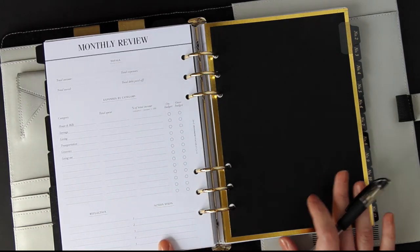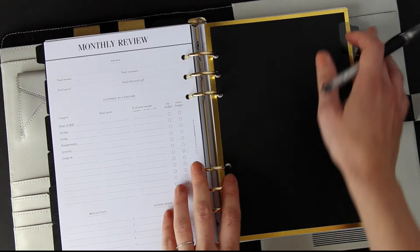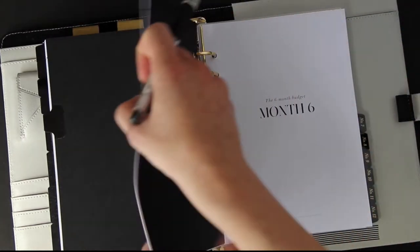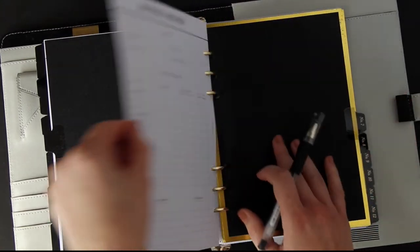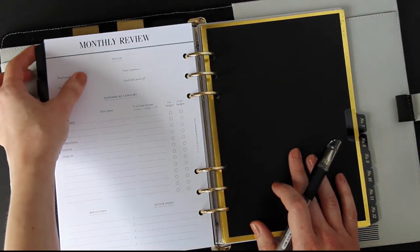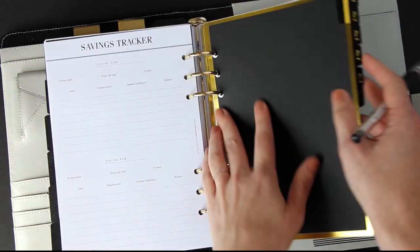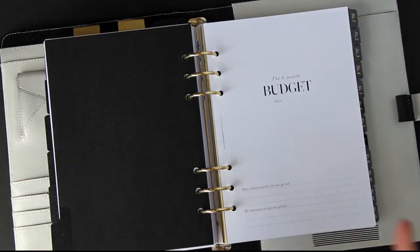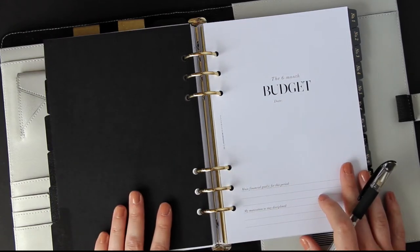I find it really important to break everything down by category because the more data you can get about what you're spending, the better decisions you can make — for example, maybe your percentage of income spent on going out is too high and doesn't reflect what you'd like to be spending your money on. You can reflect on that and write down some action steps for next month. That process then repeats for months two through six, and hopefully by the end you've achieved your financial goals.